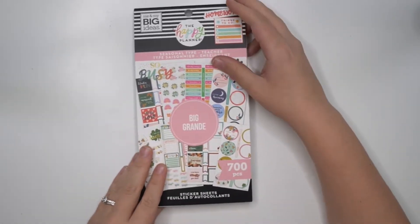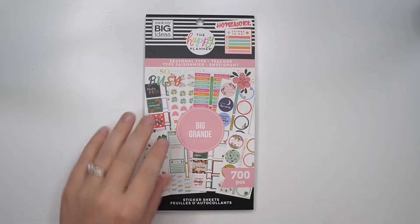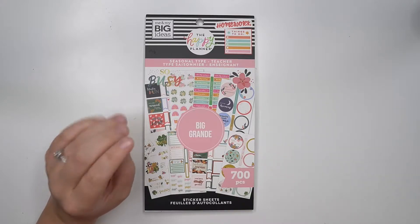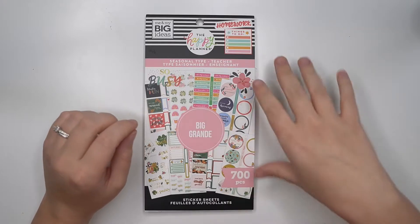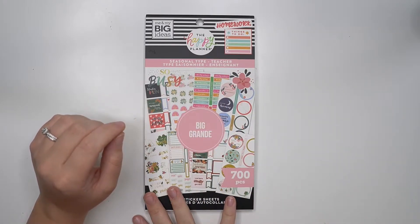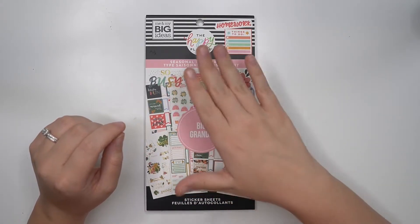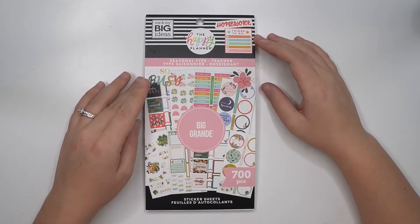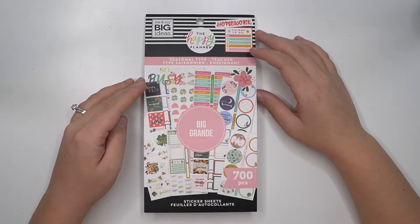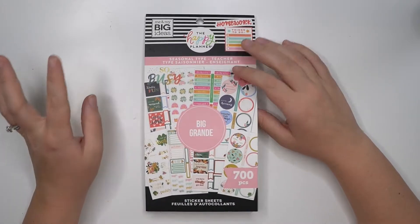I'm not going to lie, I have high hopes for this sticker book because I love seasonal planning and I love making seasonal spreads. Just based off this cover and the name being 'seasonal type,' I love it, but I'm a little nervous that it's not going to be what I would think it is for seasonal. So let's see what we have.